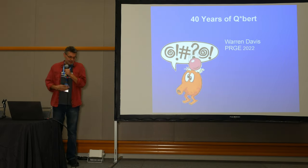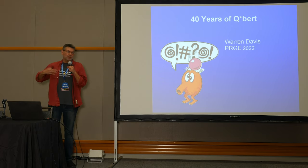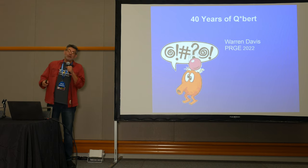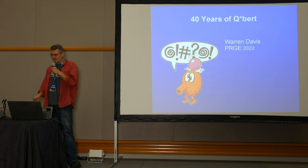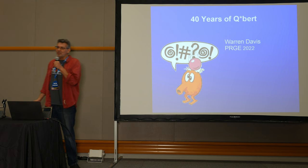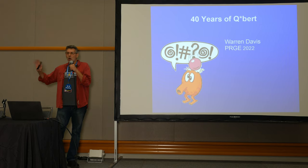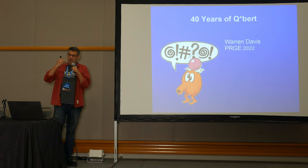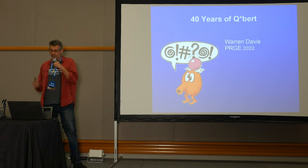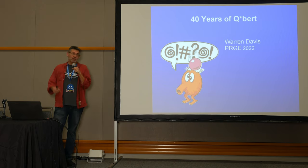My name is Warren Davis. Thank you for being here. I am best known as the designer and programmer of the original Qbert arcade game which came out 40 years ago — it's the 40th anniversary. It was developed from about March of 1982 to August or September, then tested and tuned, and literally rolled off the production lines in October. Some people have told me it was October 18th.